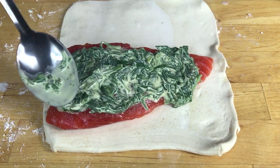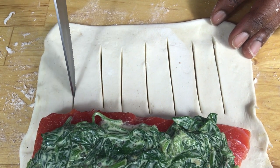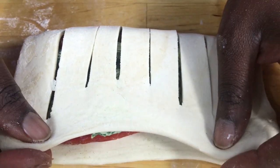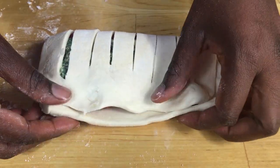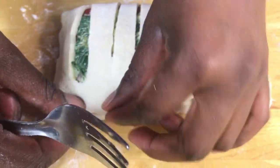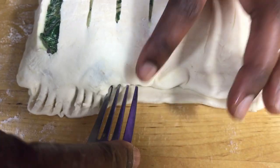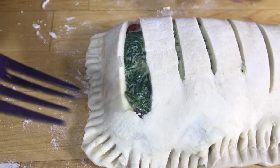I'm going to make a pattern on top of the pie. I'm going to use this pastry cutter just to cut some lines all the way down on one side. When you've finished, cover the fish with the pastry and then seal the edges with a fork. Then put it on a baking tray.